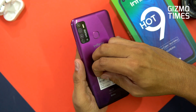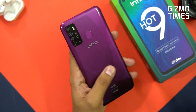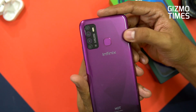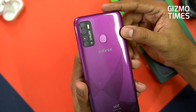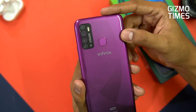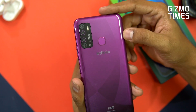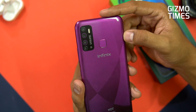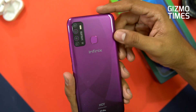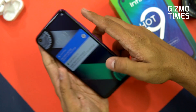On the back, there's a primary 13 megapixel camera, alongside a 2 megapixel depth camera, 2 megapixel macro camera, and a 2 megapixel low light sensor. We'll check out later whether these actually work as advertised. There's also a triple LED flash to support low light photography.